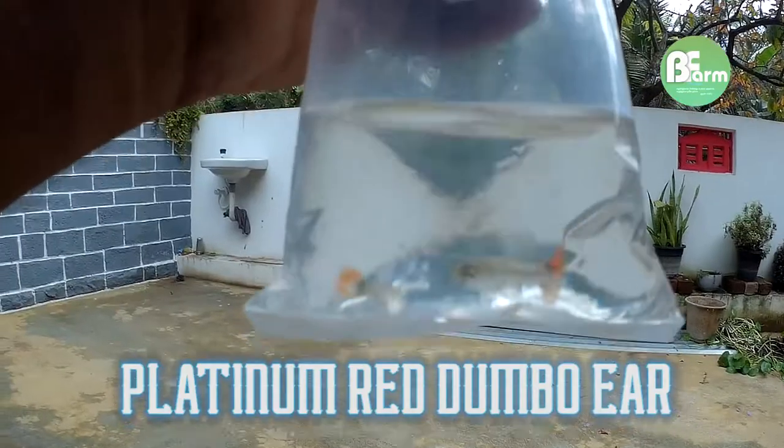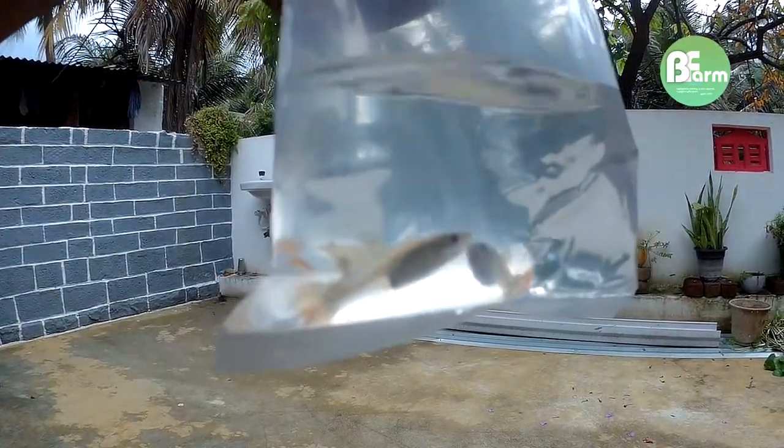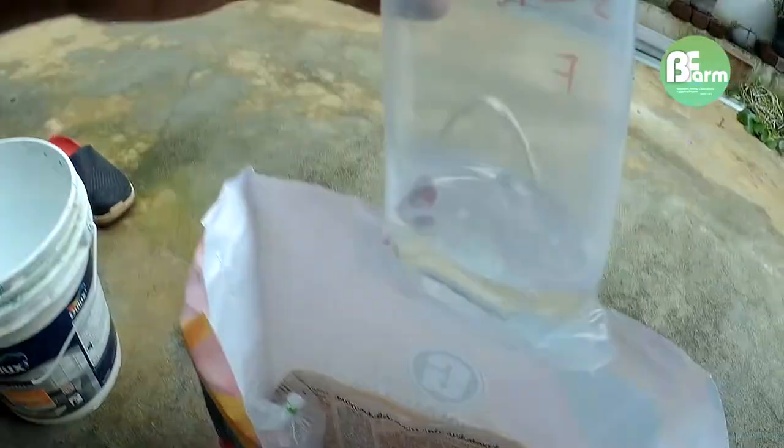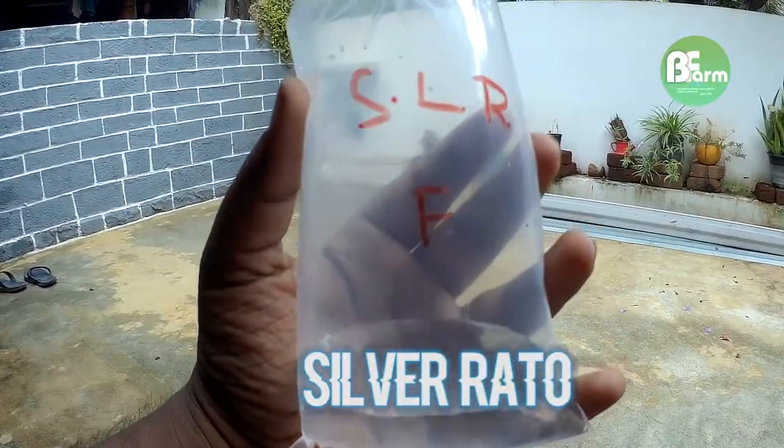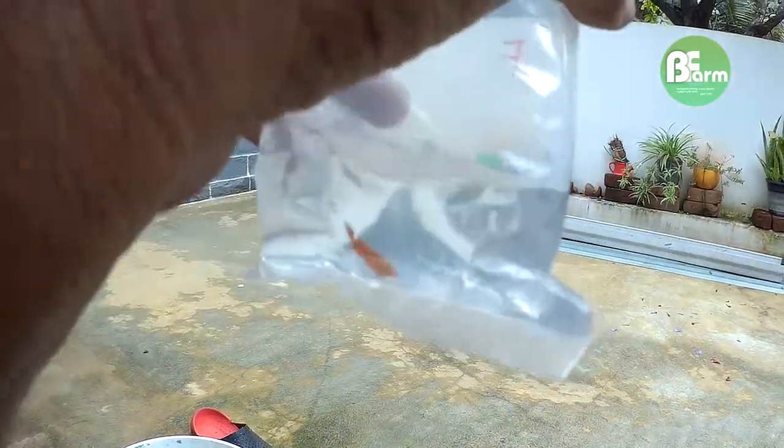I'm going to show you a female Dumbo Air. This is Silverato. I'm going to show you a free one.